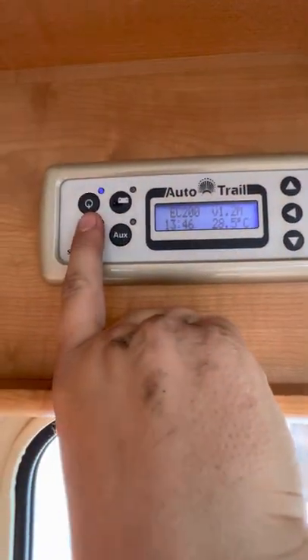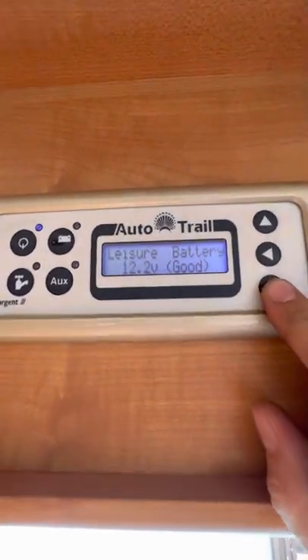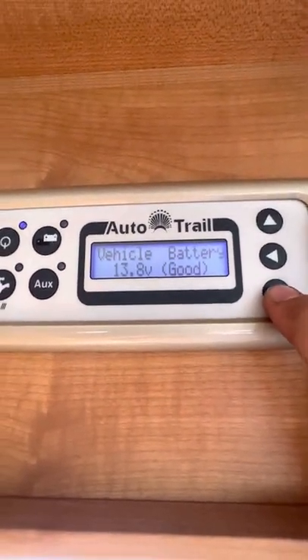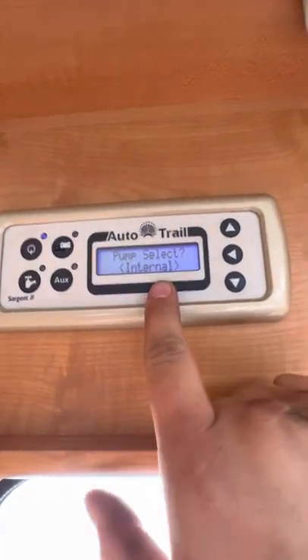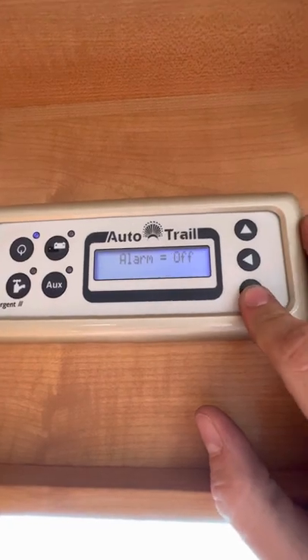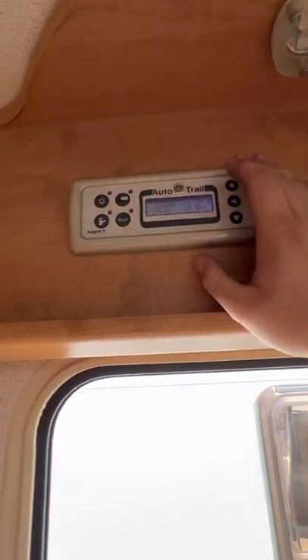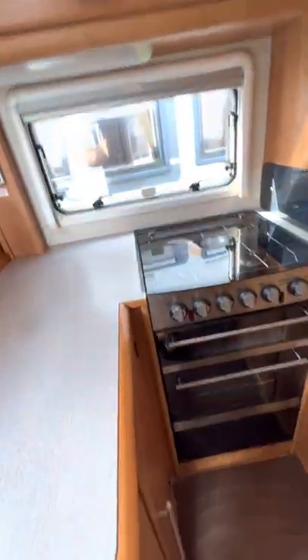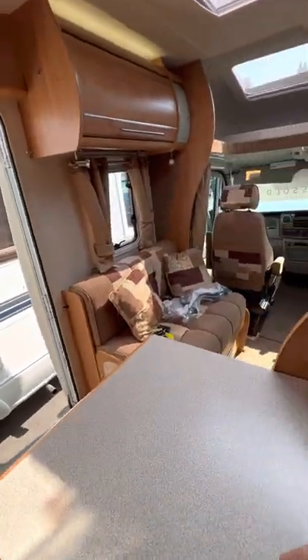Above the door you've got your control panel. Turning that on — just that button there at the top left. You can go to this top right-hand button here or the bottom one — flick through and that'll tell you all of your battery and water levels. First one: leisure battery voltage, vehicle battery voltage, fresh water level, and wastewater level. Pump select — you want to leave that on internal. You can go through and set your timers and set the clock and all that sort of stuff. The water pump switch — turn that on and straight away you'll hear the pump purging. It will turn itself on, run for a minute, and then turn itself off once it's up to pressure.